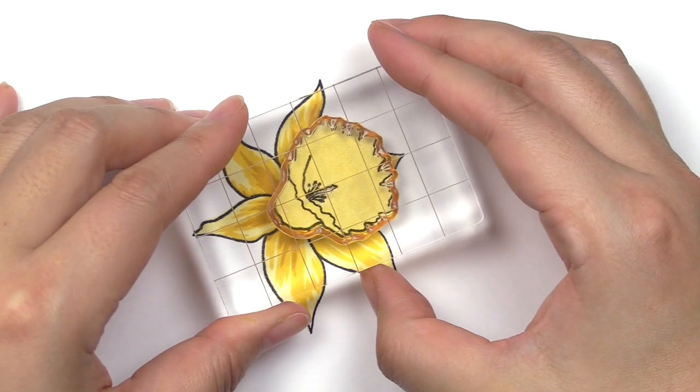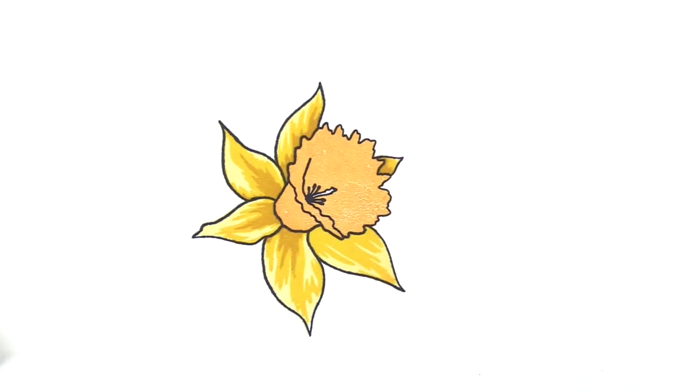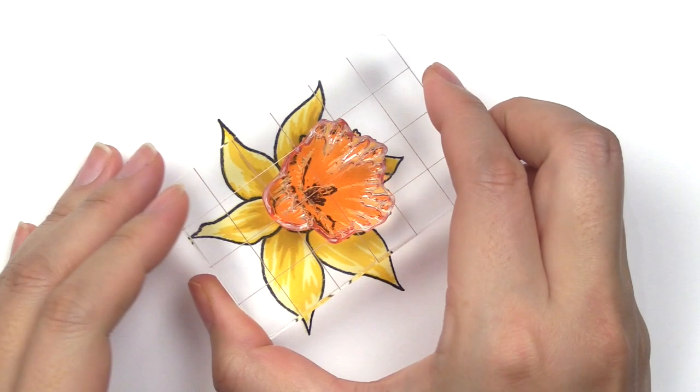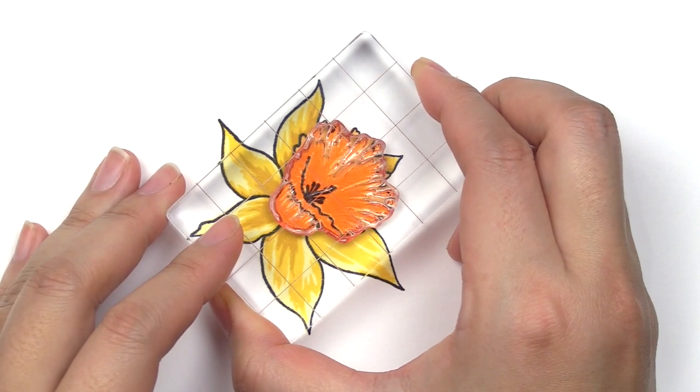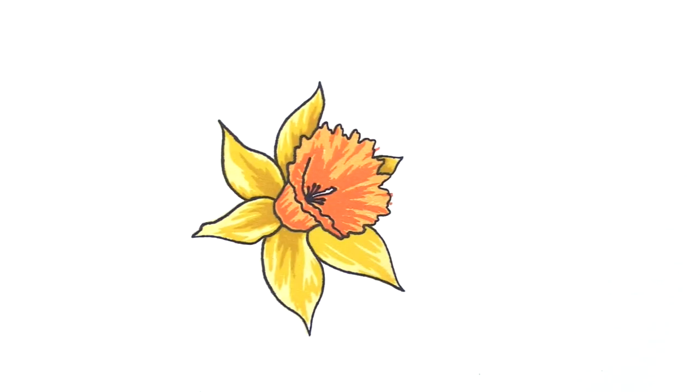We're going to move into the center portion of the flower with our sun kissed ink pad and stamp it right within the outline image of the center portion of the flower. Then we're moving on to orange cream, which is also going to sit within the center image as well.